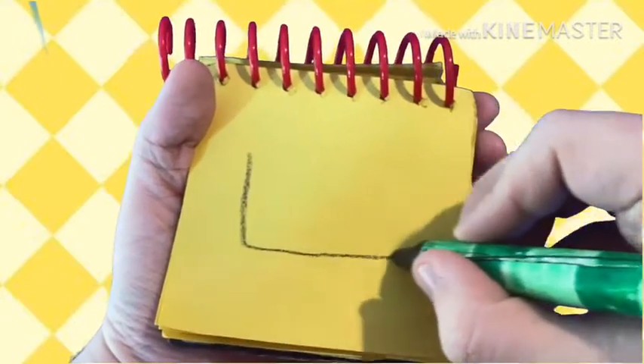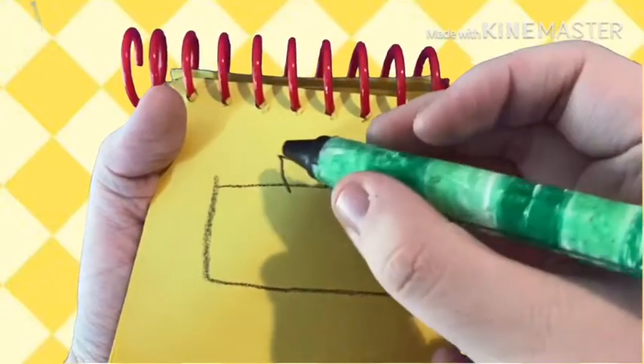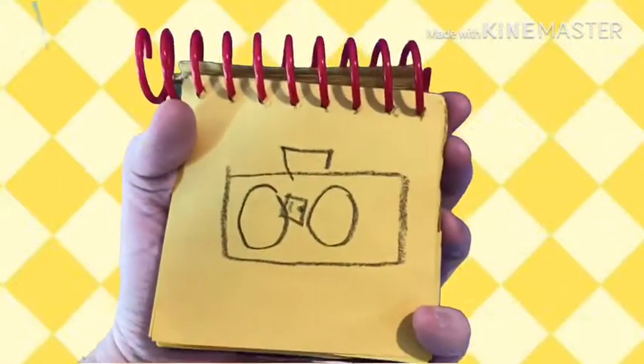First we draw a line going down like this, a line that goes on the top, two circles for the speakers, a rectangle and dots for the tape — and there's a tape player.